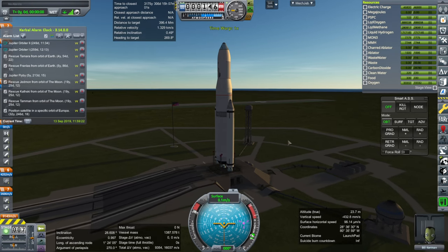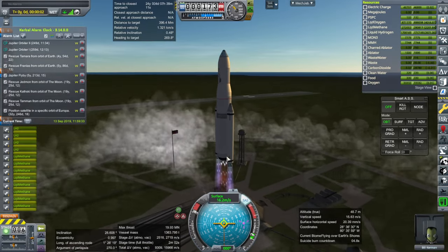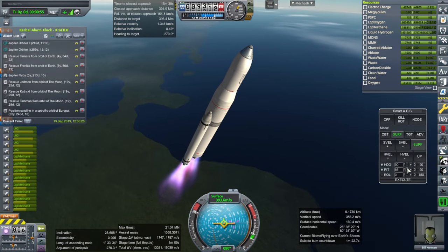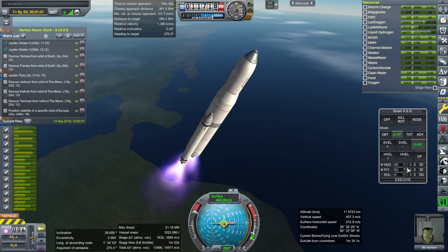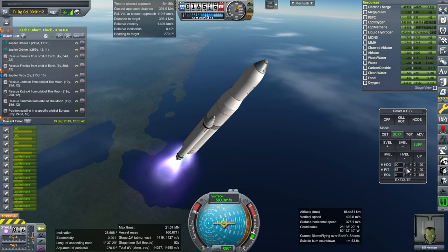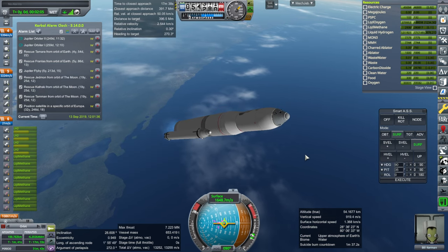Okay, throttle up, SAS is on, ignition and launch. These hydrolox engines — they do pretty good at the surface. Their nozzles are pretty short, that's for sure. Okay, past the speed of sound. All is looking well with Bill in his attempt to rescue Jedmin Kavsky and Tammin from various high orbits around the moon. We have to check whether they're all spinning around the same way — I didn't really check which way they were all going. Booster set.